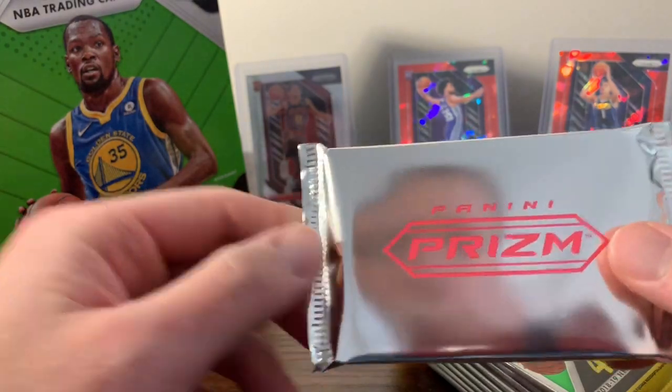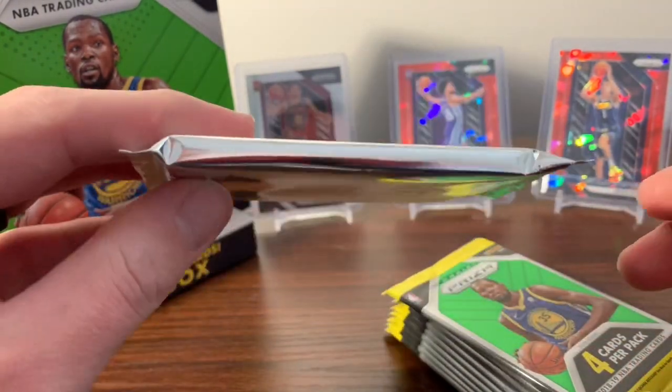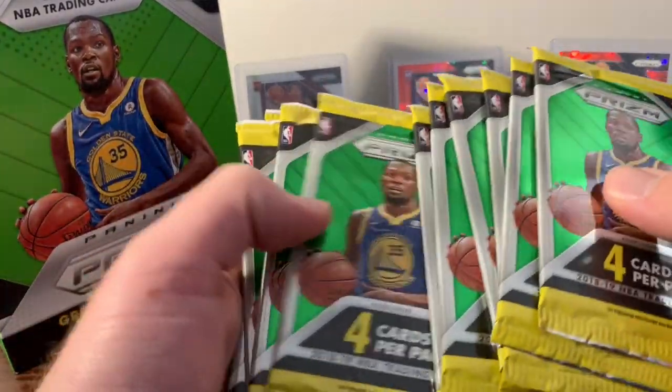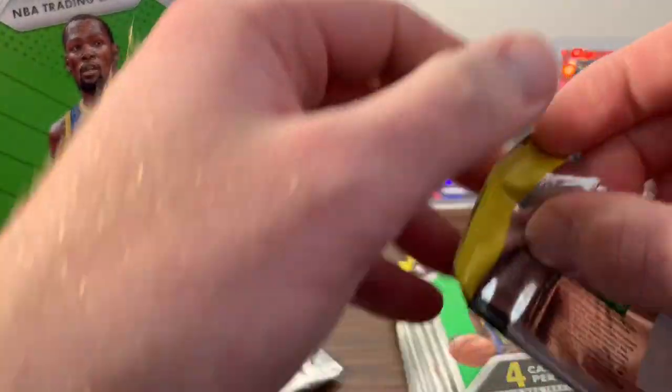Looks like these are going to be our pink cracked ice prisms. And it looks like we actually have ten packs in here. All right, let's get into it.